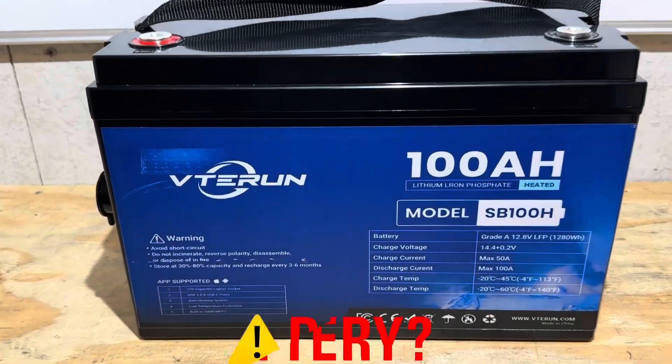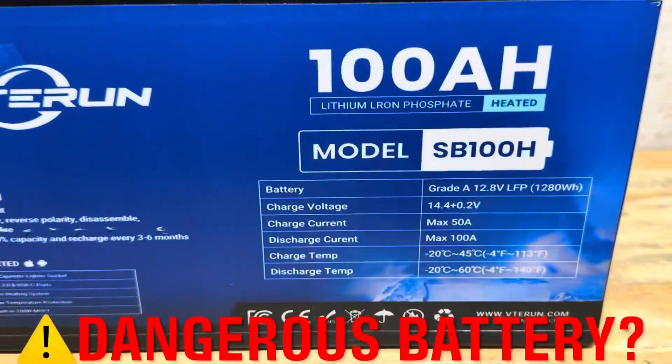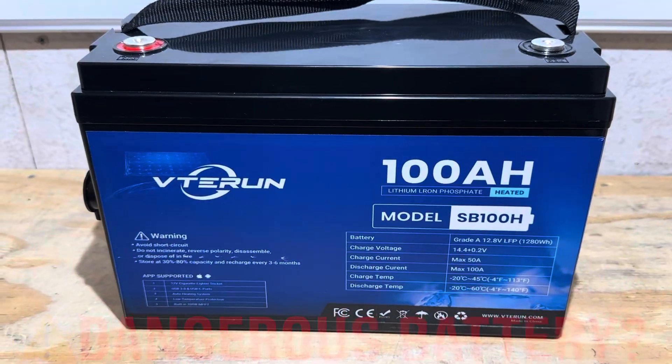Hey everybody, welcome back to the channel. Is this a dangerous battery? Well, stick around. We're going to find out today. Let's get right into it.